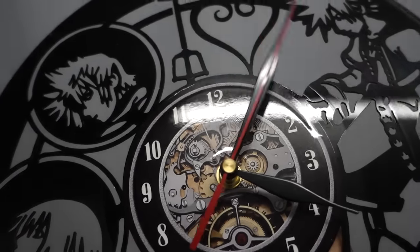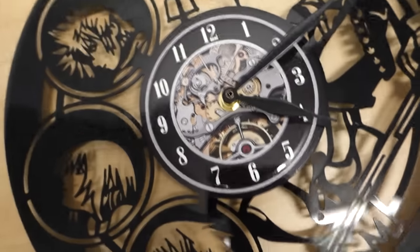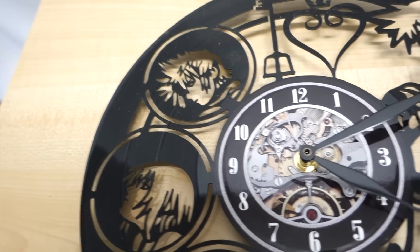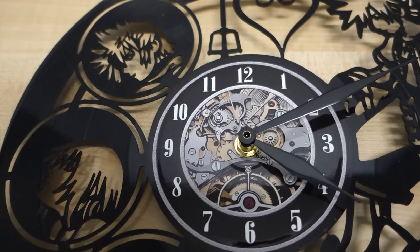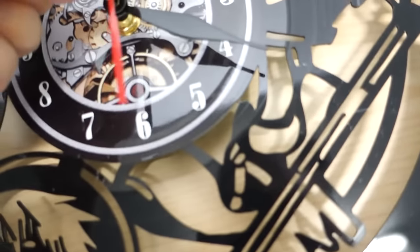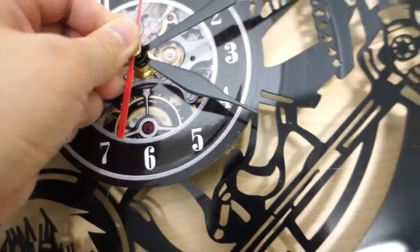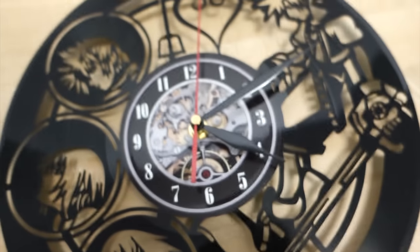It gets stuck on the second hand, and it fell down. Not really well put together here. I don't know if I need to bend the second hand back into shape. It doesn't really seem like it's very well built — I don't know why the hands are catching, unless I'm not putting it together properly. But yeah, it doesn't seem very well built.